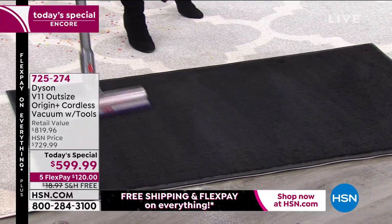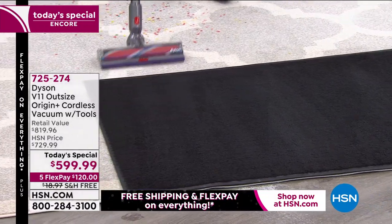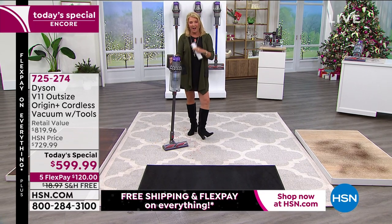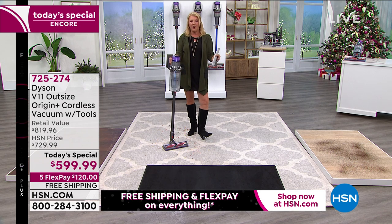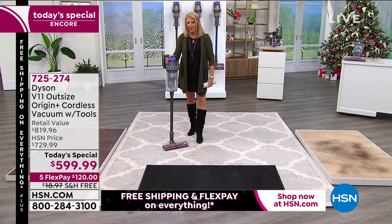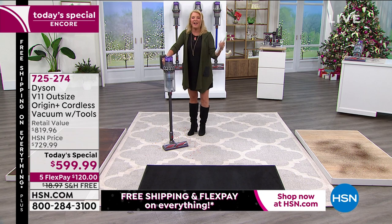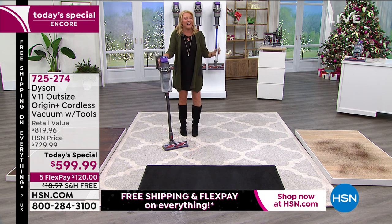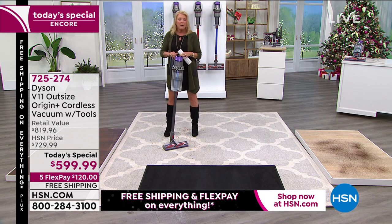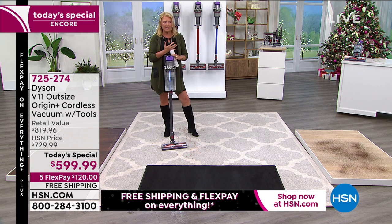Once you switch to cordless, you'll never want to use an old vacuum. When I moved, I left my corded vacuum at the old house and took my Dyson. When I had to go back and use the corded one, I instantly remembered how frustrating it was. And my original Dyson — probably two or three versions older than this one — still works flawlessly after years of heavy use.